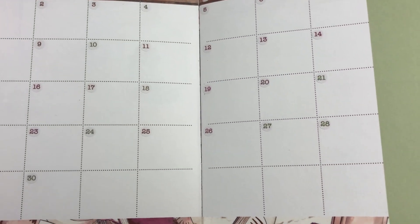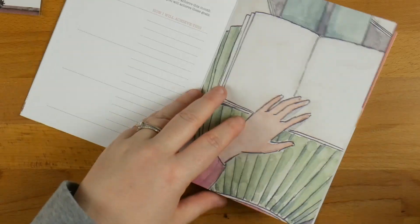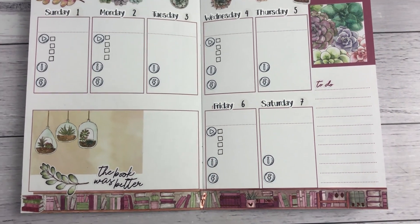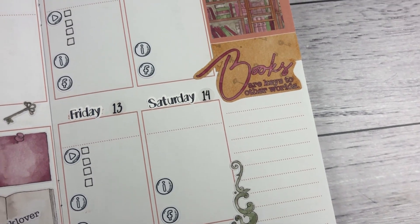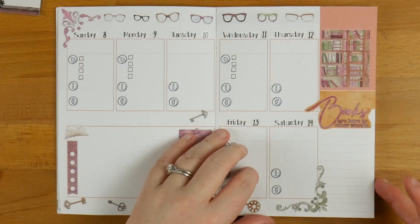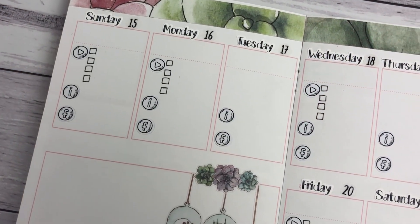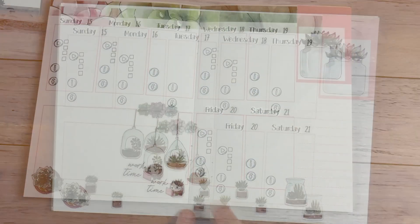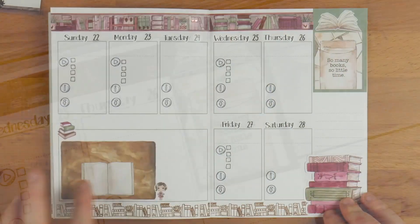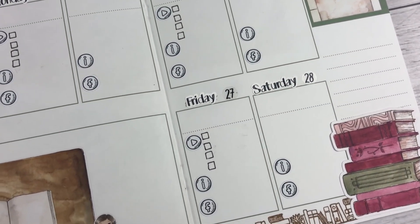The goals section ends up being my trackers — Facebook, Instagram, YouTube — either there or at the back. I went a little bit nuts with some of the succulents and books, but I just love the way it all came together. Each page kind of has a theme: this one is a book theme — 'books are keys to other worlds,' with all the keys on the bottom and decoration with glasses. This one is more of a succulent theme — I grabbed some of the papers and put them along the top, then added stickers. I love those hanging ones — they just make me really happy.